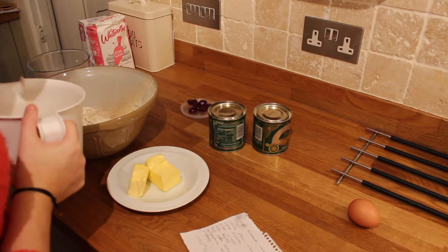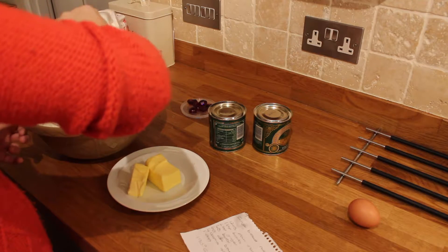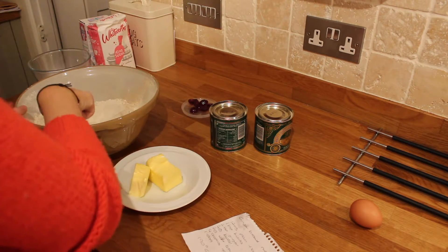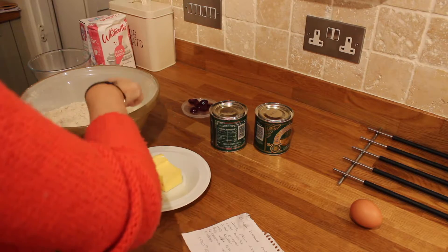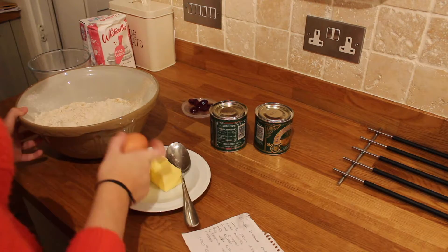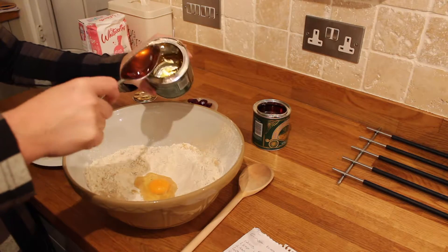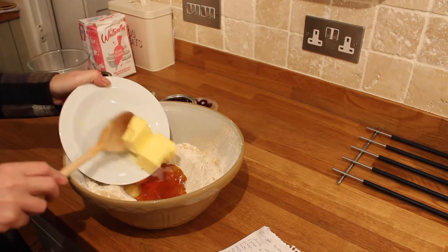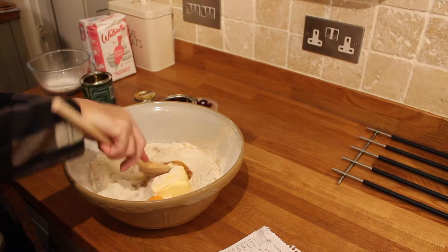Now I'm mixing the soft brown sugar in with the flour. I'm making a hole in the middle so I can crack the egg in. Now we're adding four tablespoons of golden syrup and then adding the butter to the mixture, and blending it all together.